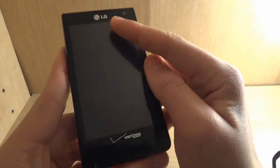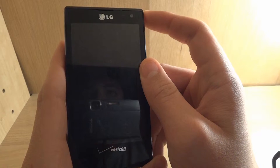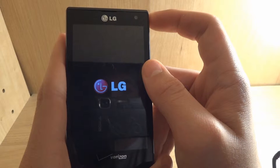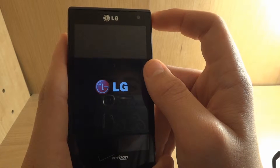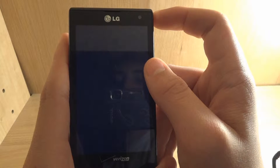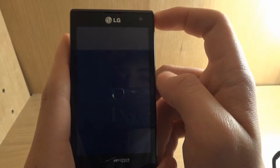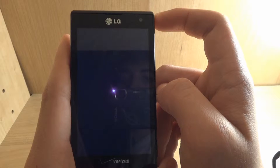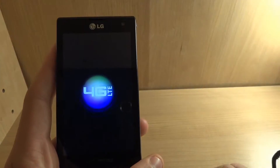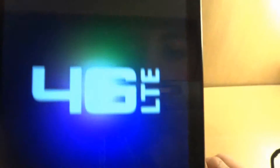On the front it says LG and Verizon. Now if you power on the phone — I took out the battery so you guys get to see it power on. It vibrates a little bit, shows the LG logo, takes a few seconds. That's just the Verizon jingle. There's Verizon right there — 4G LTE.